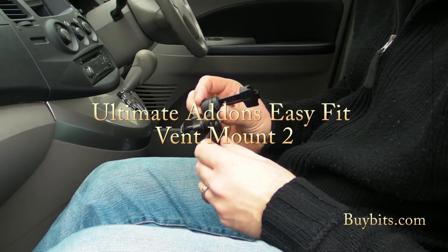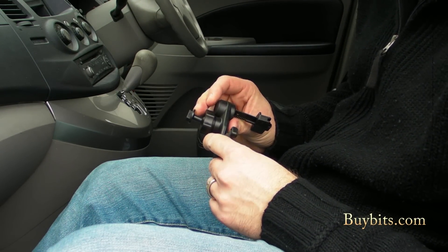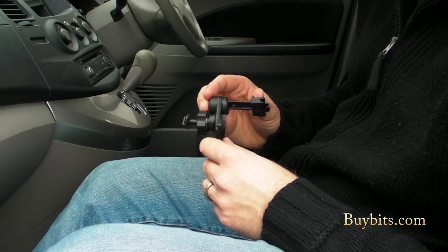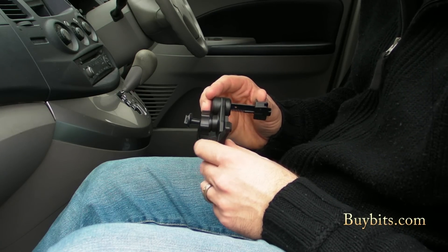Hey everybody, Mark from Bybits, introducing you to the Ultima Add-Ons 2nd Generation EasyFit Vent Mount. Great little device, very easy to fit as the name suggests and also to remove.